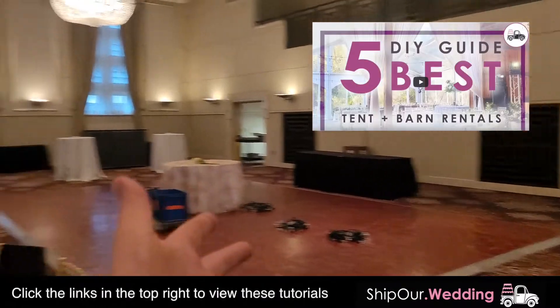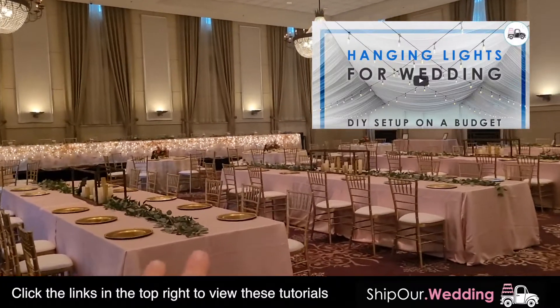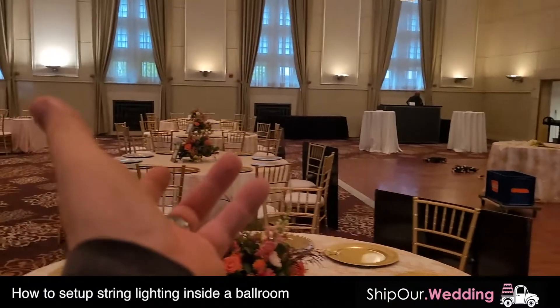We showed you a video on how to do this in a smaller tent. We also showed you one on how to do it in a larger tent where we had to get on a scissor lift. Today we're doing this inside of a ballroom. So you're probably wondering, how can you set up string lights in a ballroom?